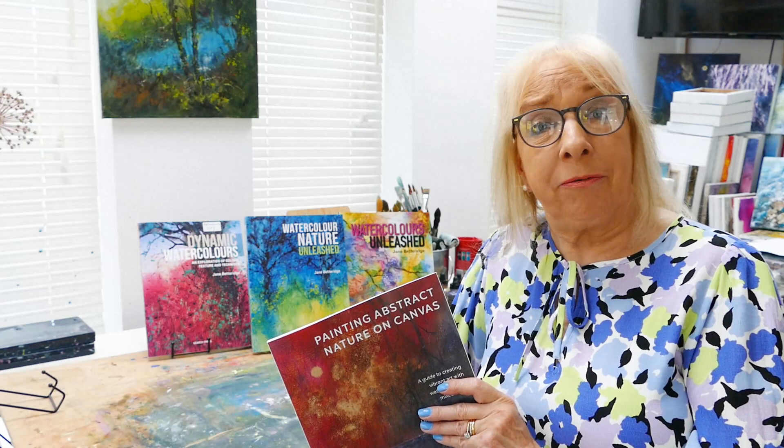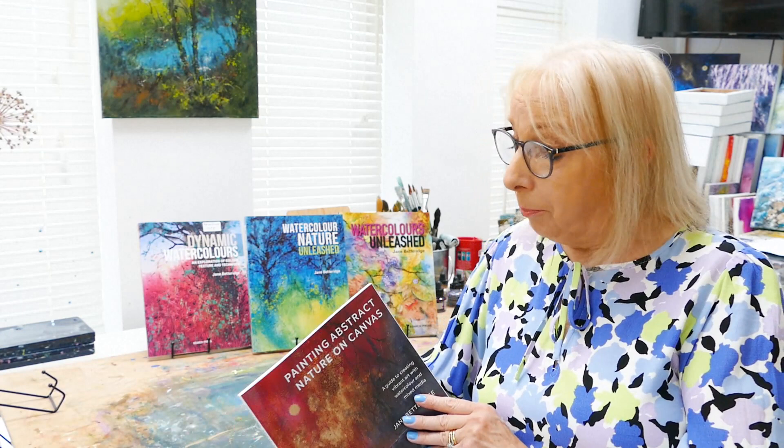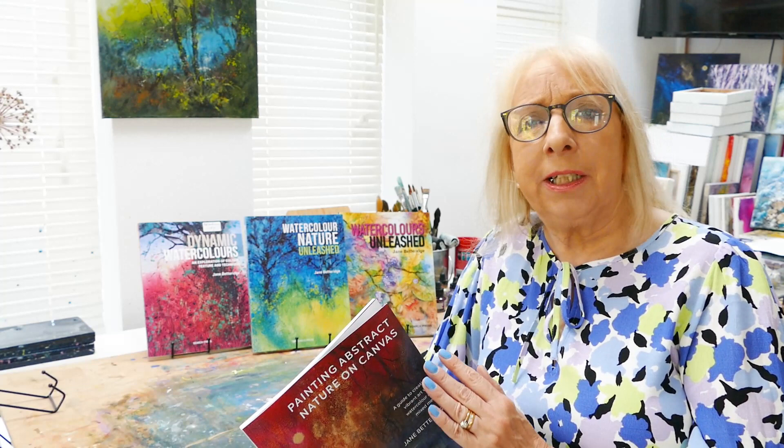What's different about this book is everything is painted on canvas. Normally watercolours are painted on paper, but with a little preparation you can paint on canvas and it's so liberating and different. Your watercolours do behave differently, but it's in a dynamic way. The book guides you through from start to finish how to prepare a canvas and the best way of painting on it, as well as adding other media.